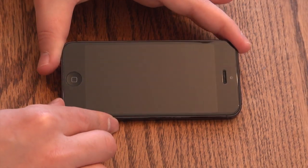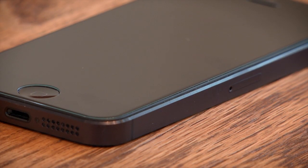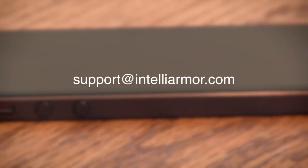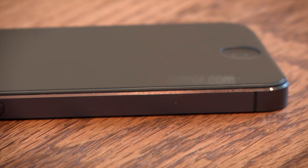Congratulations! You're now fully protected with IntelliGlass. Remember that our customer service team is always available to help and to answer any questions you might have. We can be reached by emailing support at IntelliArmor.com. Thanks for watching. Have a great day!